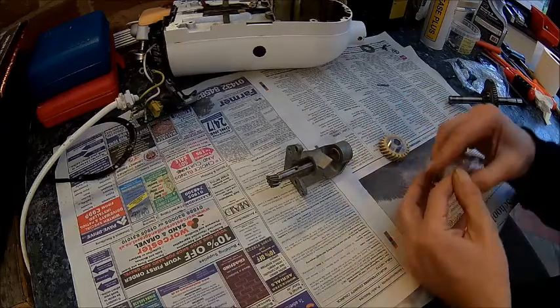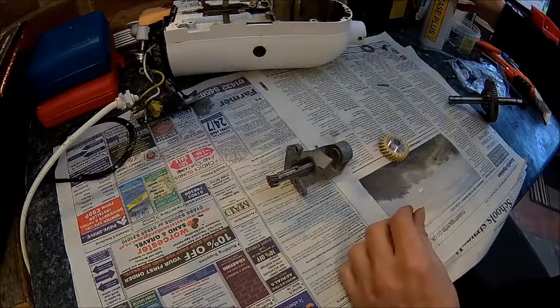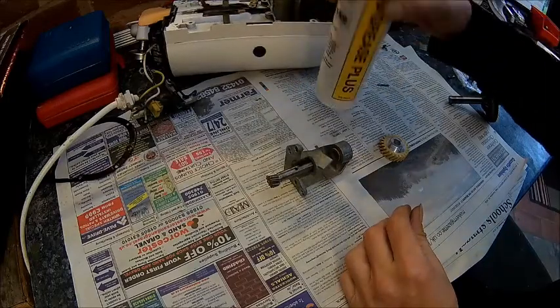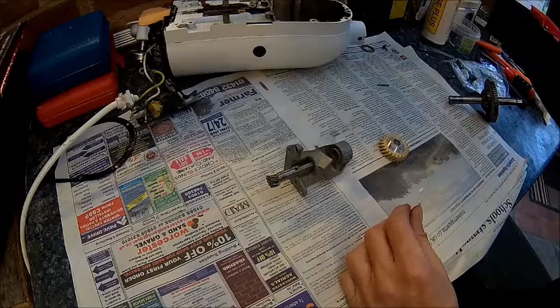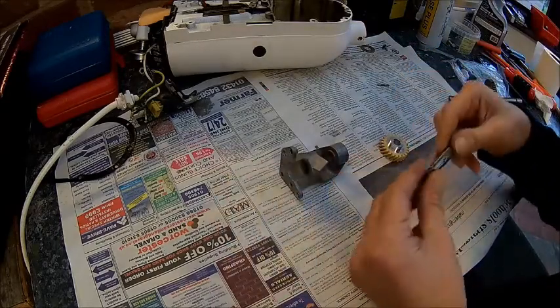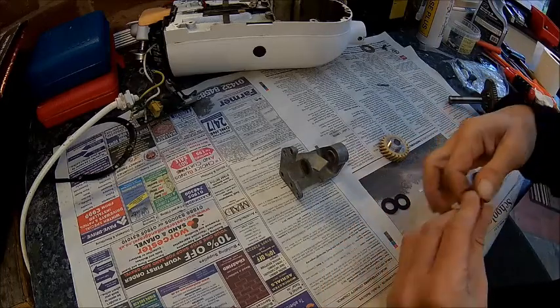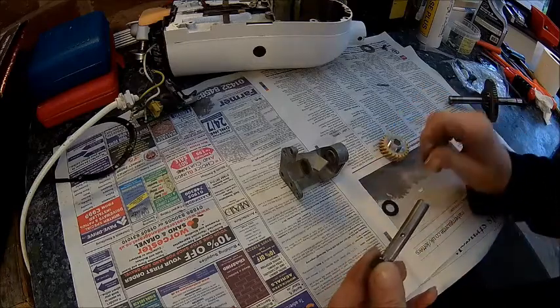Put it back together. I use food-safe grease — it's white. I don't know what it's based on, probably Teflon or something like that. Before we put the shaft in, just put a bit of grease on it, just to make sure everything is a bit greasy. Same with the washers.